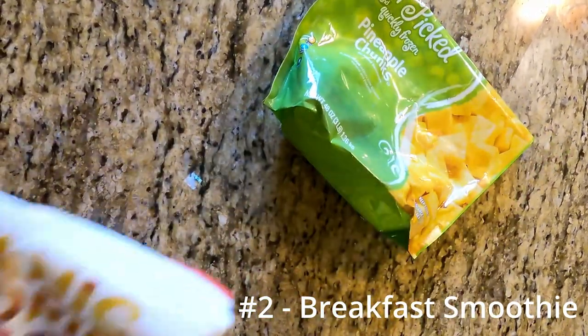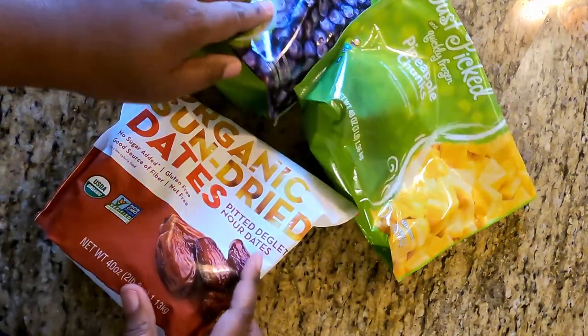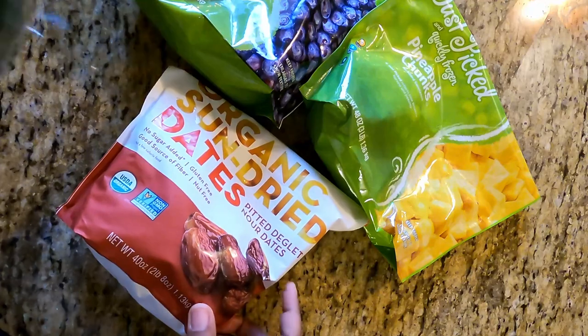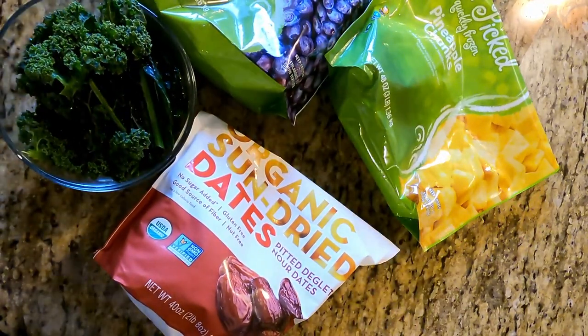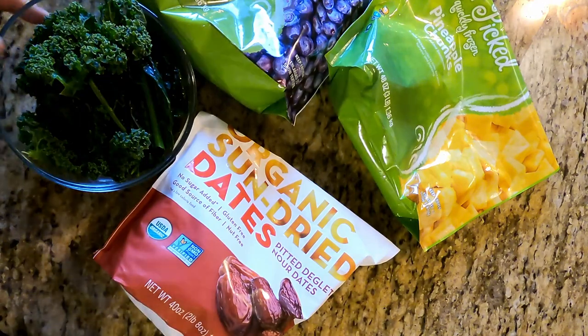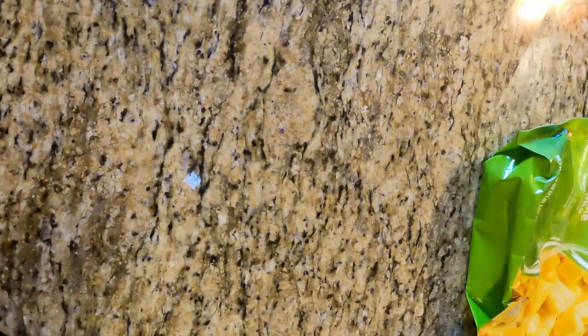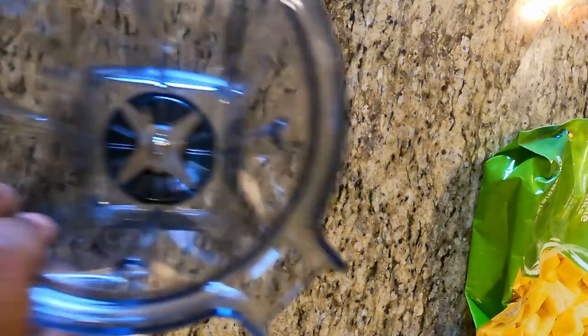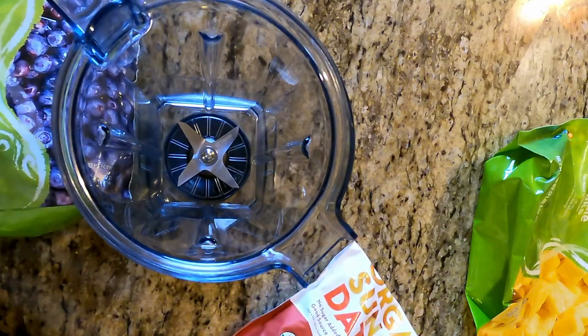On to the next one — a breakfast smoothie, which really could be eaten at any point. I'm going to be making this breakfast smoothie full of fruits and actually a little bit of vegetables too. I'm using wild blueberries, pineapples, some dried dates, and some kale. When it comes to blending your smoothies, I have a high-power blender which makes it so much easier, but if you don't have one that's okay — you can use any kind of blender, it just may take a little longer.